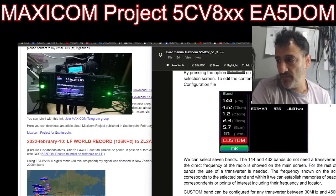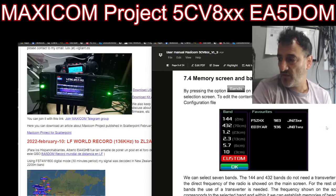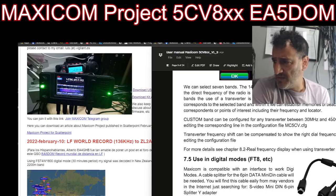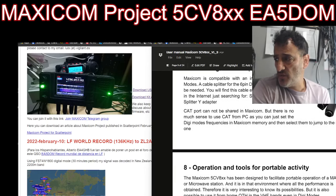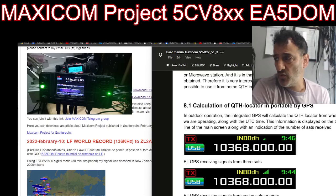I've got a lot to learn here. When I get an item I will be learning it for years, and as the firmware updates come I'll be doing videos teaching myself how to do that. We can select seven bands. The 144 and 432 bands do not need a transverter — that's handy. A custom band can be configured for any transverter between 30 to 450 gigahertz. Digital modes can be used via a cable. Operation and tools for portable activity. Calculation of the QTH locator in portable by GPS — a lot of features.